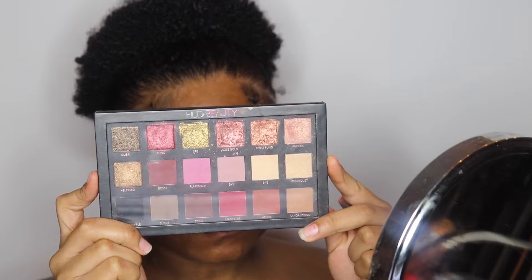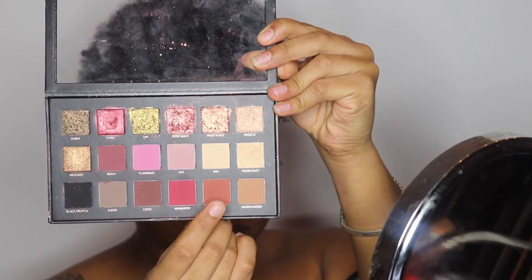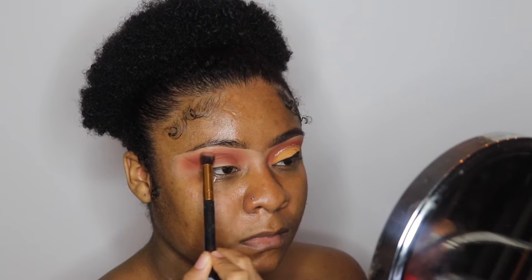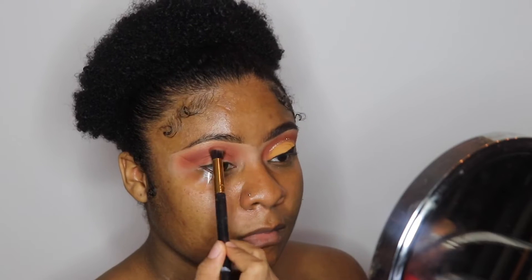Next I'm going into my Huda Beauty palette and I'm going to pick up the color Henna. I really like this color because it's like the perfect smooth brown. I'm going to apply that to my transitioning color as well, mainly towards my crease to darken up the crease area and make it look a little bit more smoky.